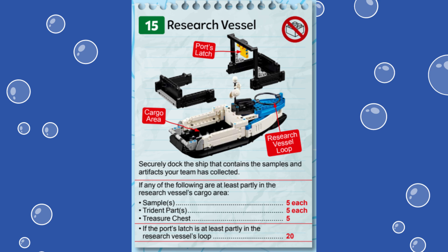Five points can be scored for each sample, each trident part, and the treasure chest you've collected earlier and loaded into the ship's cargo area. Note that you can score the 20 latching points without loading the ship, and the five points per item loaded count even if the ship is in the left port or anywhere else on the field, including the home areas.